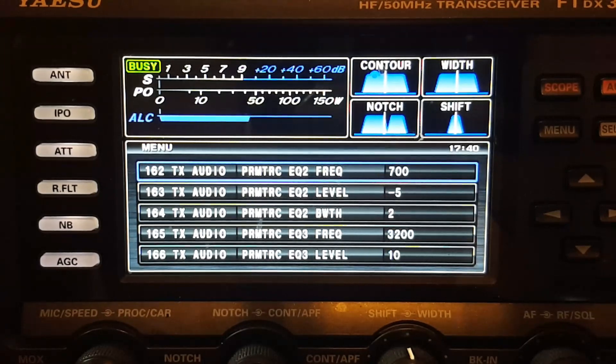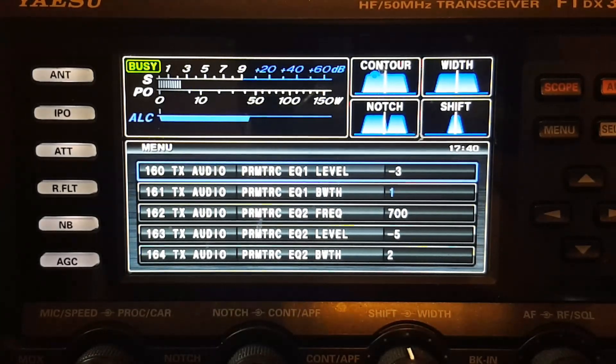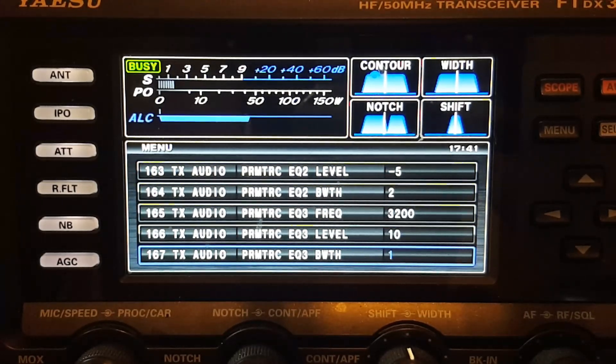These are my settings. I'm QRP here 90% of the time when using single sideband, but I never ever operate this radio with processing turned off — I always run speech processing and relatively hard too. But anyway, these first settings are with the processor off. I don't need to enunciate them, you can read them. Now here are my settings with the processor turned on, which is how I always run it.